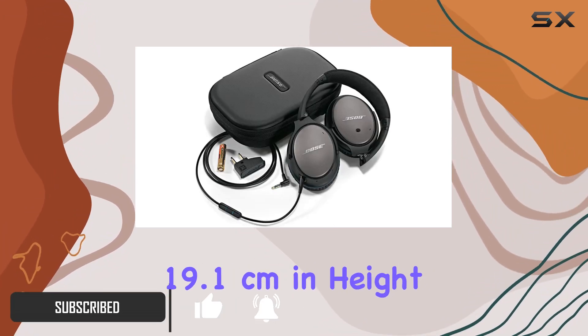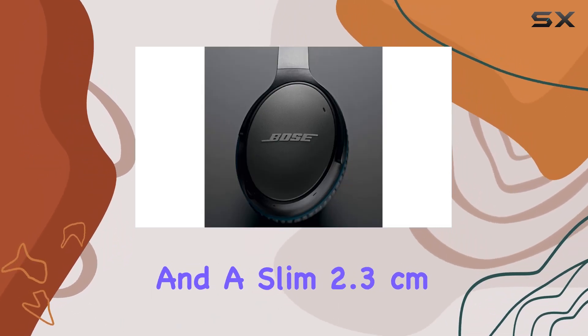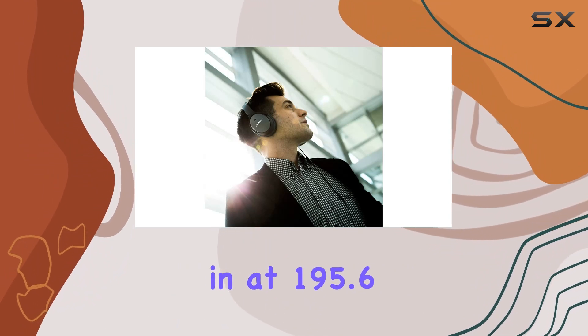With dimensions of 19.1 cm in height, 15.2 cm in width, and a slim 2.3 cm depth, weighing in at 195.6 grams, they offer a compact and lightweight design.